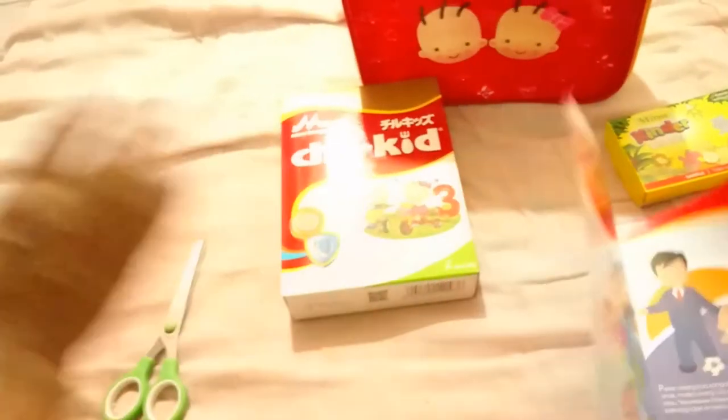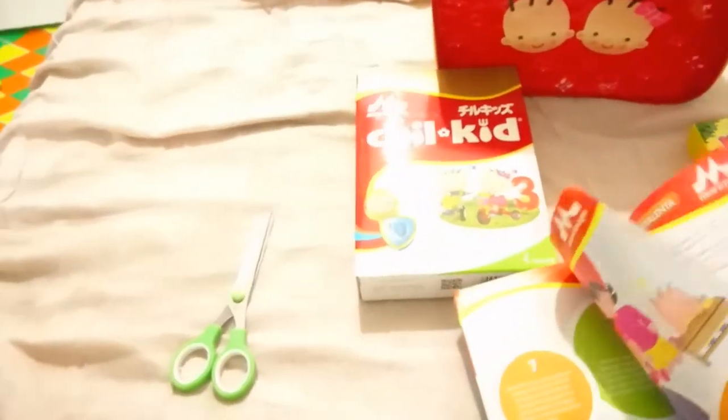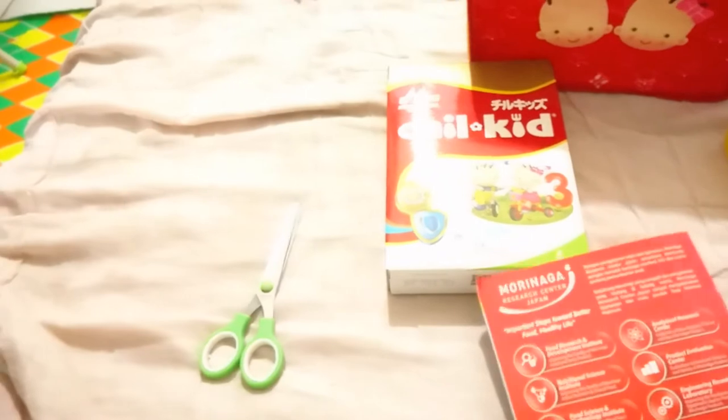Gitu aja teman-teman. Terima kasih udah nonton unboxing dari kita. Kita bertemu di video yang lain. Sampai jumpa.